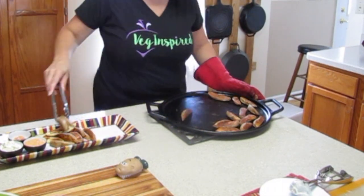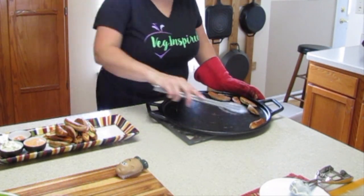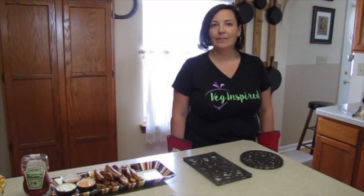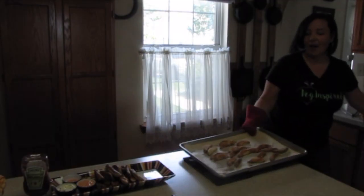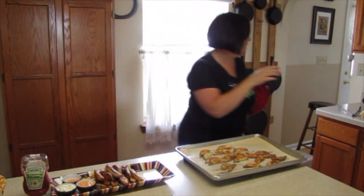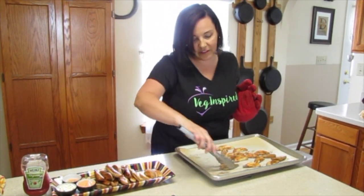The fries on the cast iron pan are pretty much done. We're going to pull those out and get them on our serving dish while the fries on the baking sheet lined with parchment paper finish up. Now it's time to check the baking sheet fries — let's pull those out and see how they look. They got brown and crispy, that's for sure. We might have a new way to do this! They're not nearly as brown and crispy as the cast iron ones.